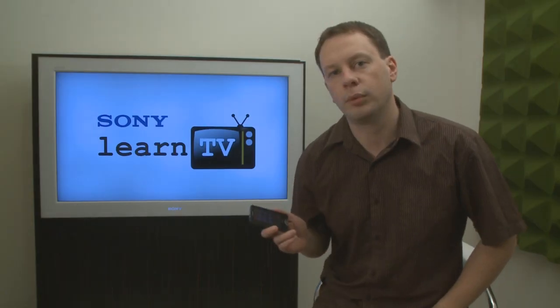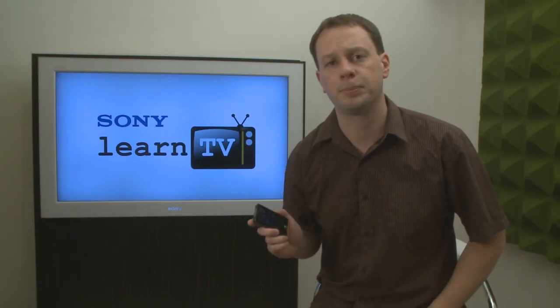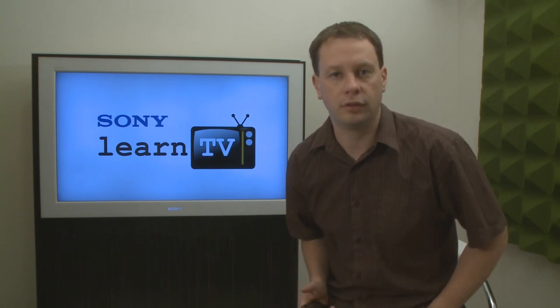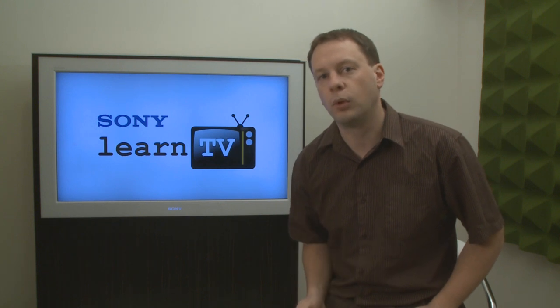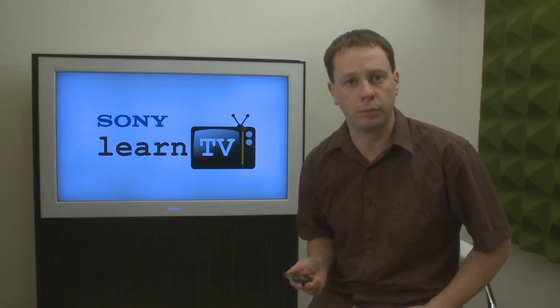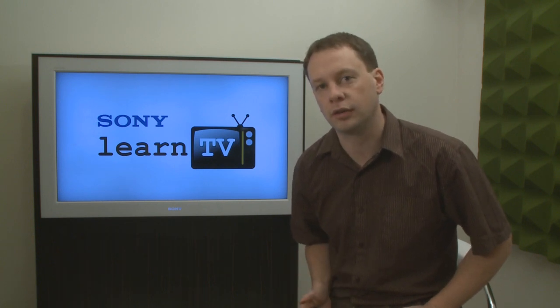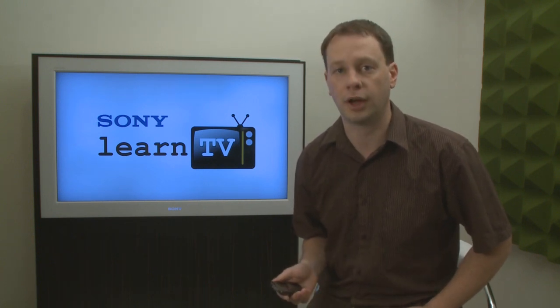The X-Series Walkman from Sony is highly anticipated. It's Sony's first Walkman to feature a touchscreen OLED display. It's also the first Walkman that has a full digital audio amplifier and digital noise cancelling. I'm going to take you through some of those features, and a whole lot more, today.